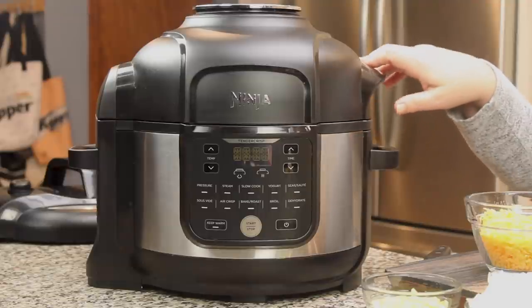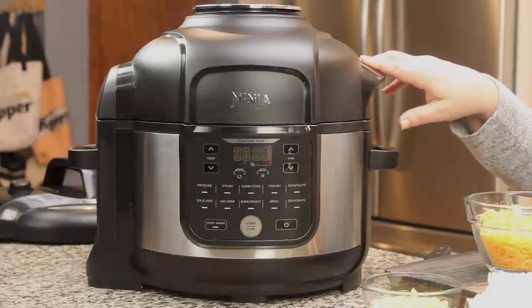I'm going to use the Ninja Foodi 6½ quart. You could use the 5 quart, the 8 quart, or any pressure cooker you want. You could even cook your potatoes on the stove like you normally do and then proceed with the rest of the recipe — that would be perfectly fine. But the pressure cooker makes it so, so simple.